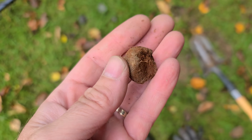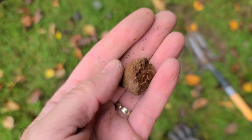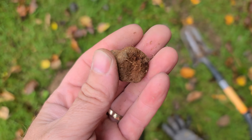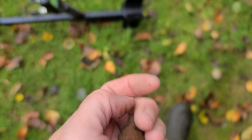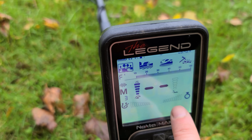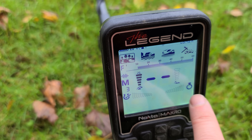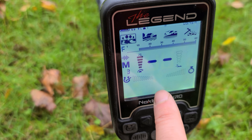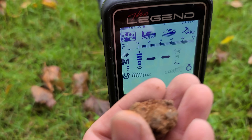If you guys have experience with this machine, let me know — how accurate is the iron bar? There are two bars: this bar here should show if the item has iron, and this shows if it's a ferrous, high-conductive target. And I wasn't getting any iron reading, but this is definitely iron.